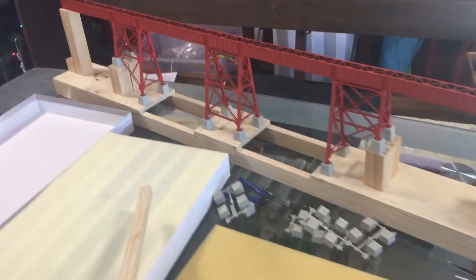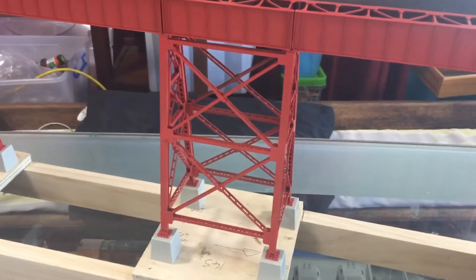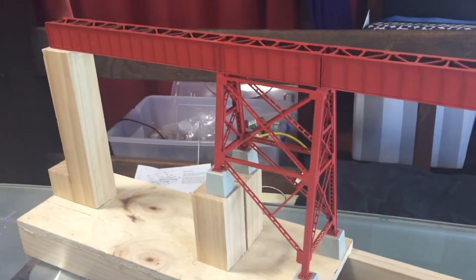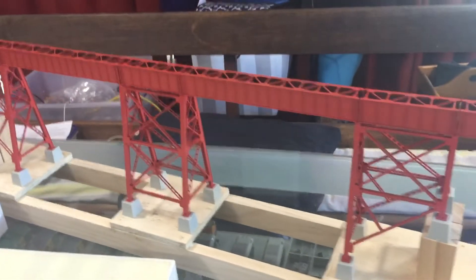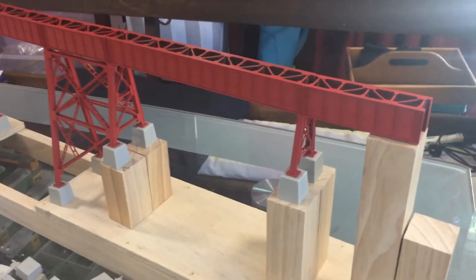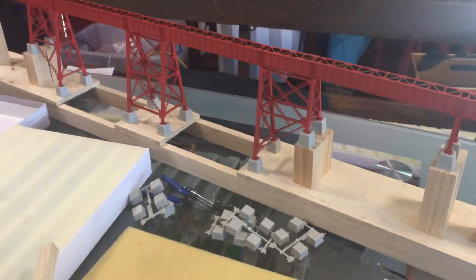So there you go — a quick look at the frame sections. I'm pretty happy with the end result at this point. This is all just sitting here, so nothing's glued yet.